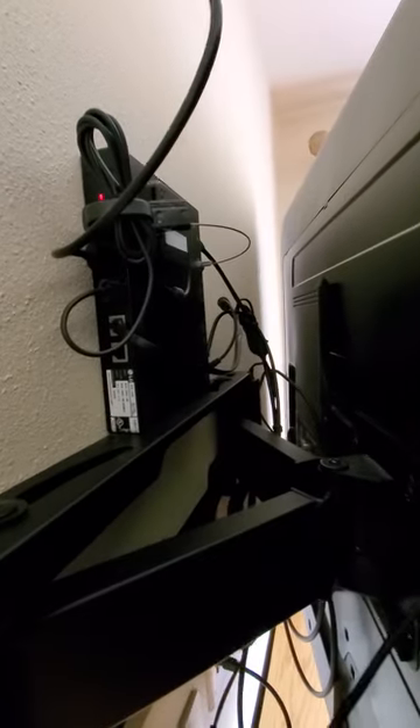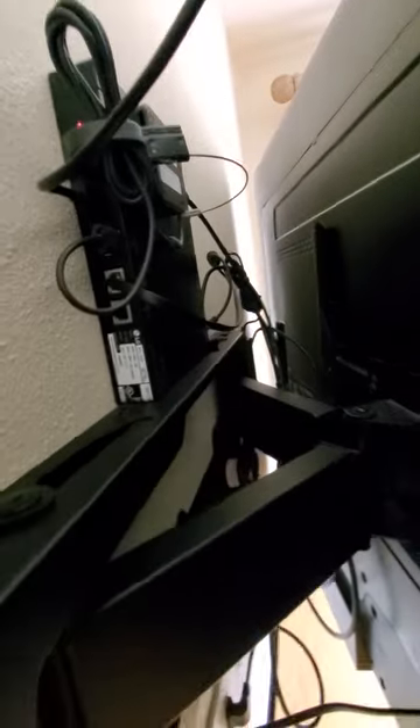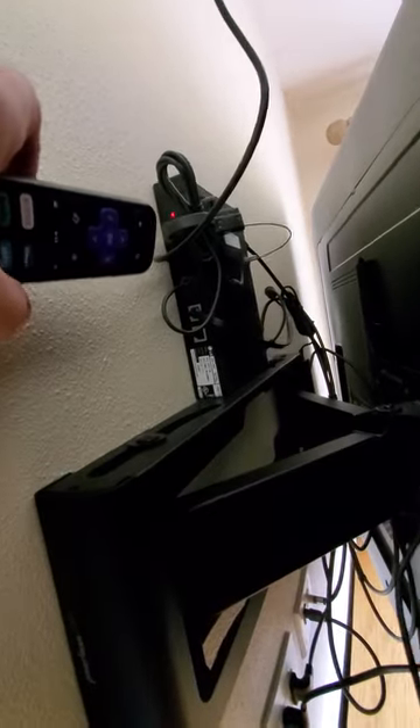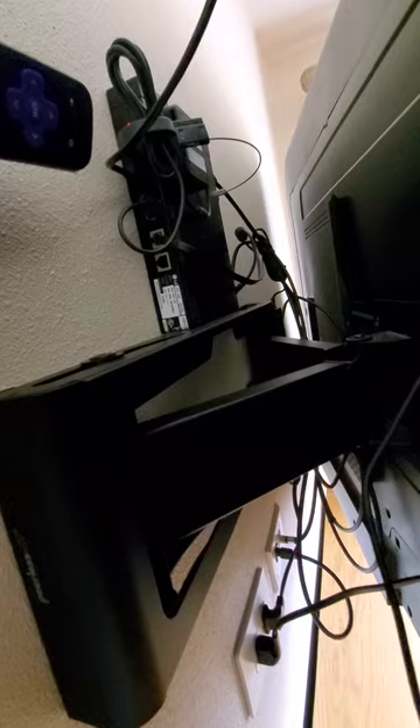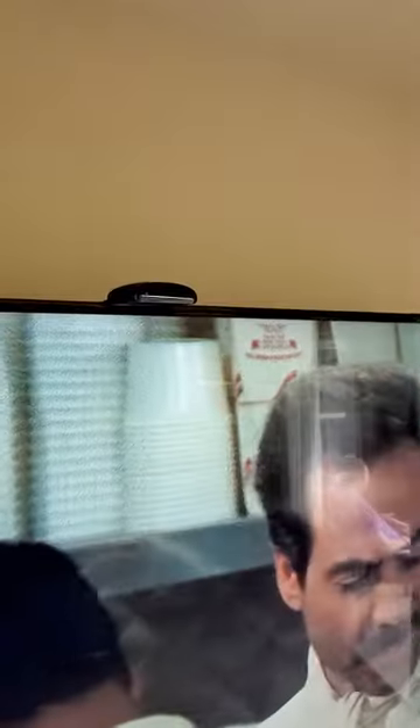Disney has these extra-type connection boxes. There's a cord right here that was an open HDMI — that's HDMI 2 — and I plugged my Roku in there. It's plugged in down here; my HDMI cord is not high, so I just have the receiver up top.